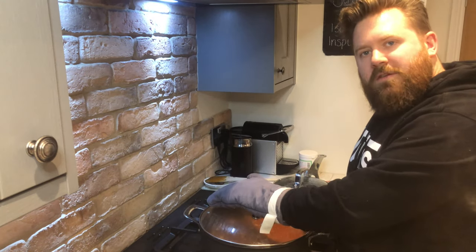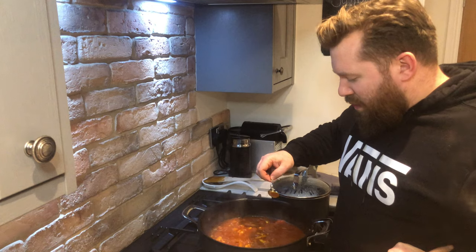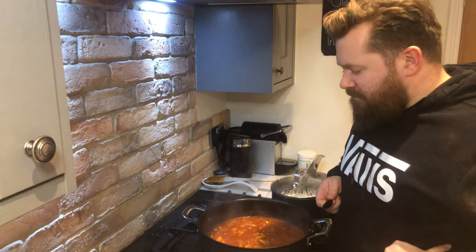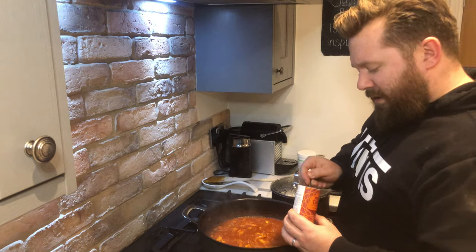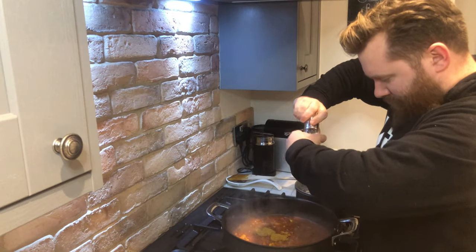Now this bad boy's been on for 10 minutes — it's time to get the lid off and have a taste. It's entirely up to you how you like your curry to taste. The best way to tell whether it's good or not is to get some on a spoon and pop it in your mouth. If it needs more curry powder, salt, or pepper, add it now. For me it needs a little bit more, so I've got some curry powder — I'm going to add two teaspoons, a pinch of salt, and some pepper.